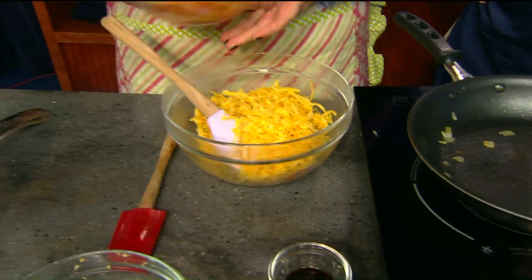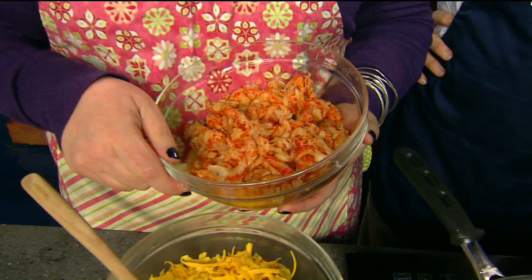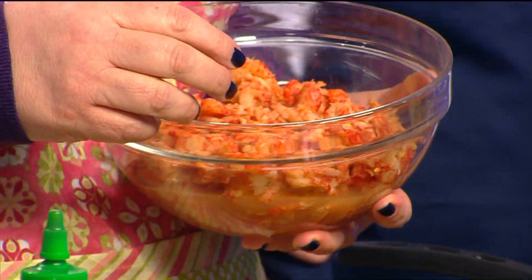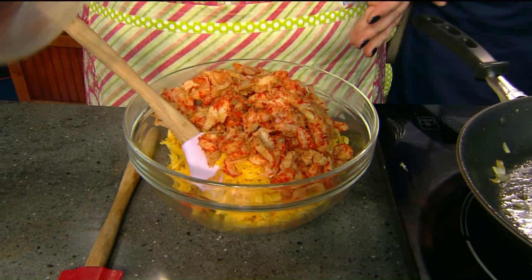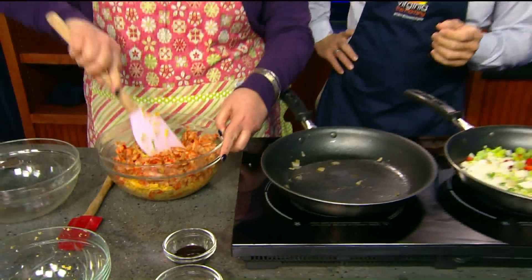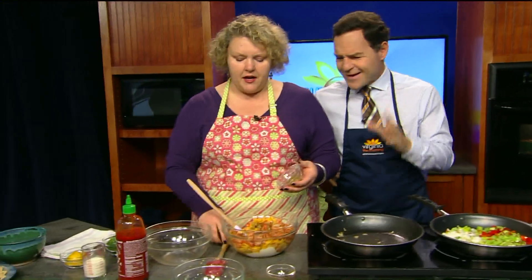Some shredded sharp cheddar cheese. And this is the star of the dish — it's some crawfish. Now, since we are in Virginia, not New Orleans, I did have to get this frozen and thawed, but they have it. Actually, my favorite place to find it is Walmart — I always find it there. Do you think crawfish gets a bad rap? It does, but it's delicious. It's like a small lobster, it looks a little funky. I used about a pound.